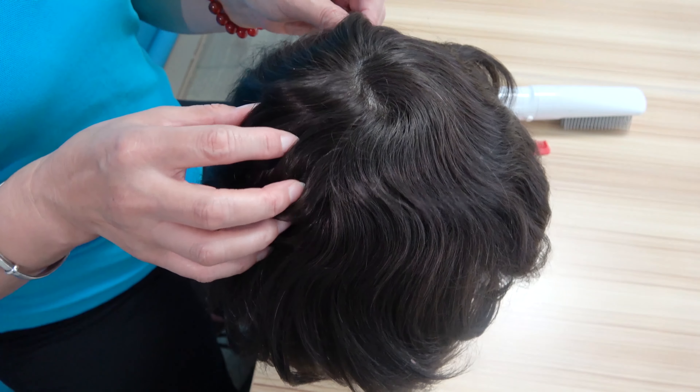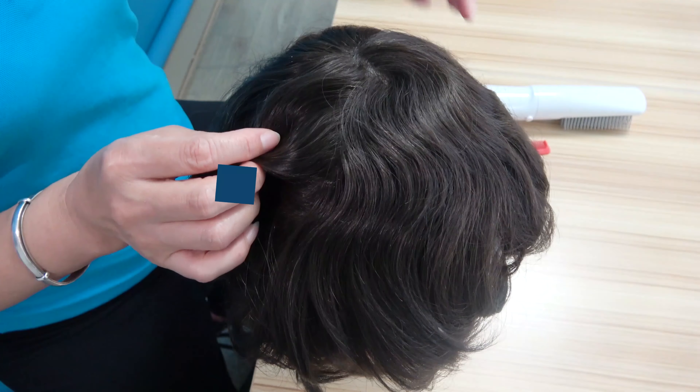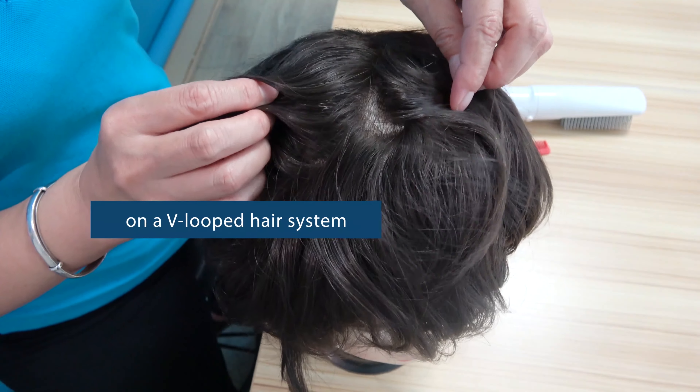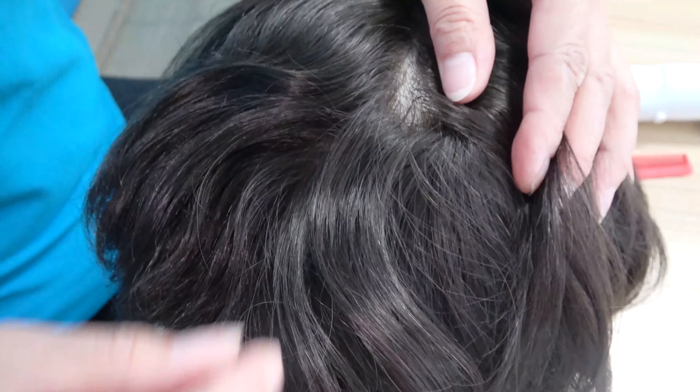Customers have stated that the hair direction is hard to control on hair systems, in particular three loops hair and single split knots. This is due to the ventilation methods used in both venus hair and single split knotted hair.